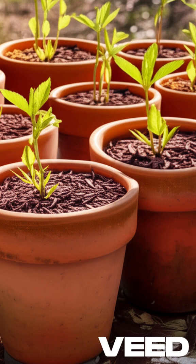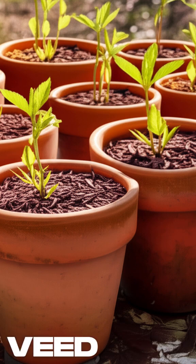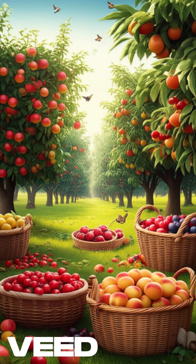When spring arrives, go check your pot! Boom! A miracle! You'll have baby trees ready to plant in your garden in just a few more months. Turn waste into a lifetime of fruit with almost zero effort!